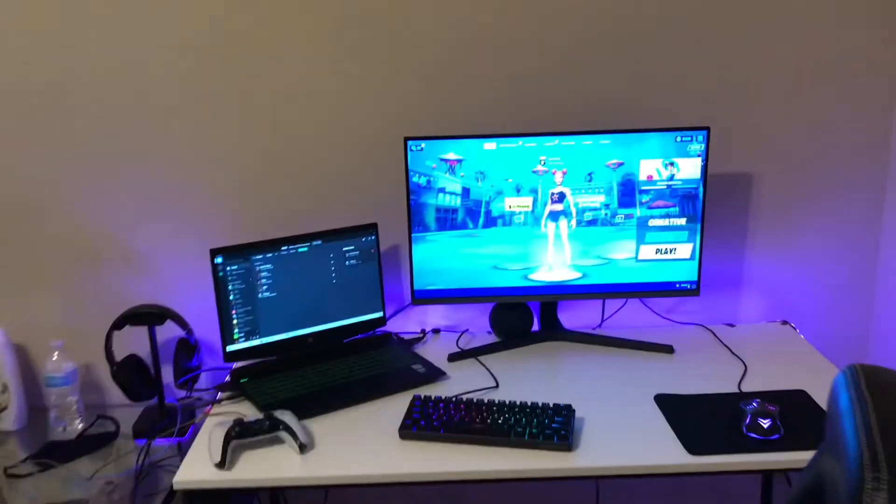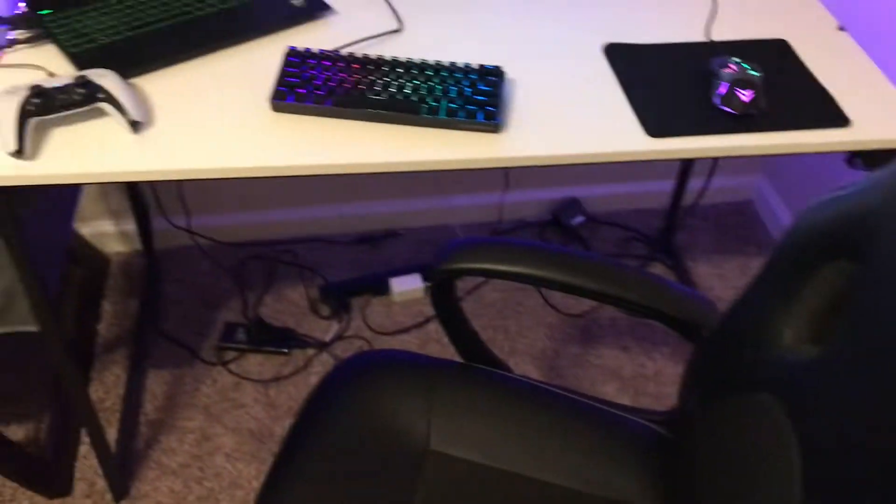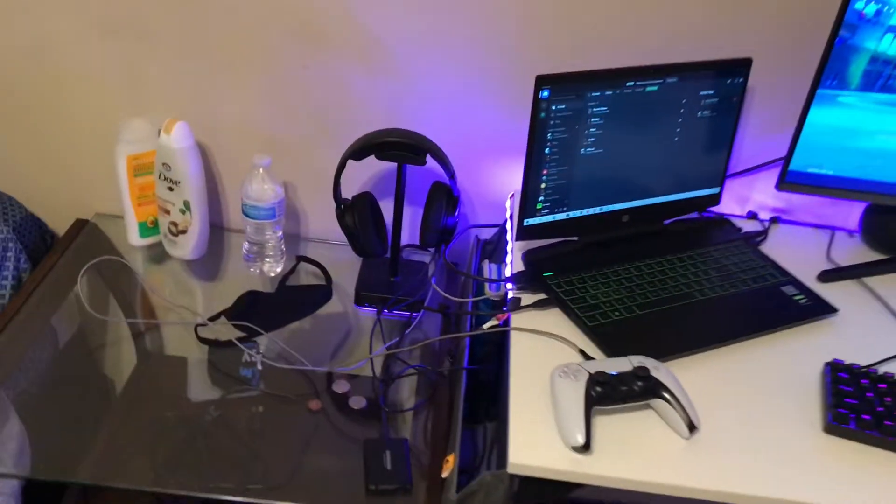Here's my updated setup tour. This is my setup at my dad's house. We'll go left to right.